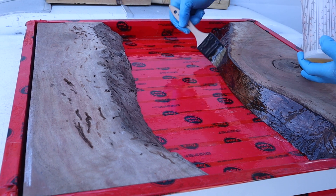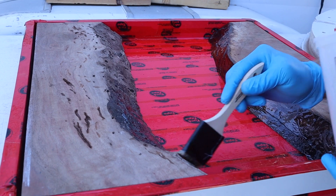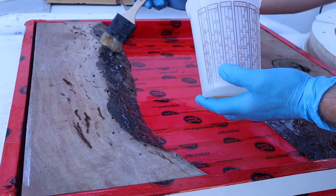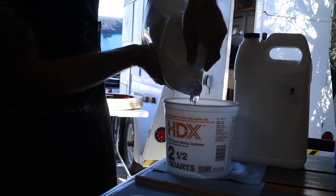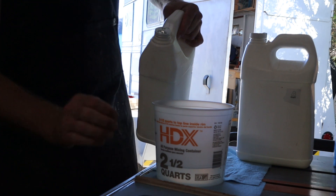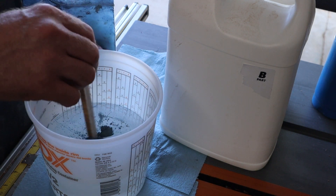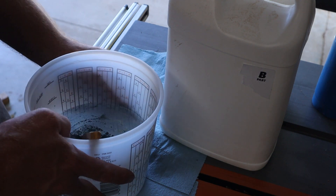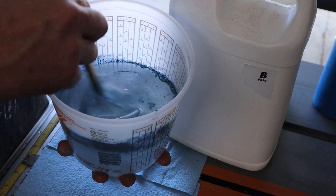There's a lot of different resins you can use. Since I first started doing these tables, a lot of different companies have come up and you can buy resin pretty much anywhere online. I'm using Total Boat for this project — it's not sponsored. I've been liking their resin lately. I prefer to use powdered pigments — this is a type of mica, kind of what they use in the makeup industry for eyeshadow — it gives a really cool effect.